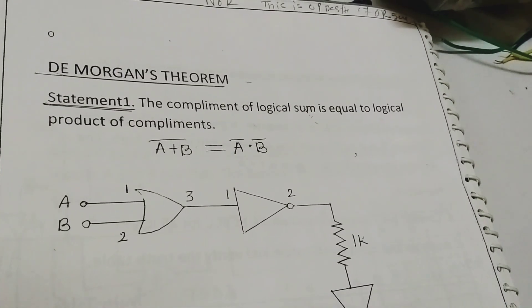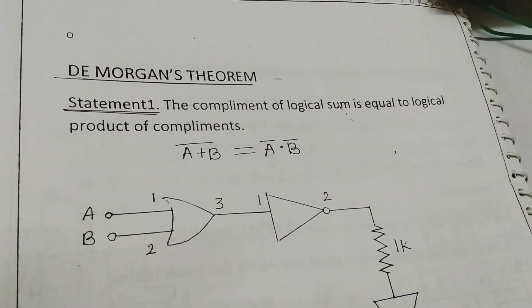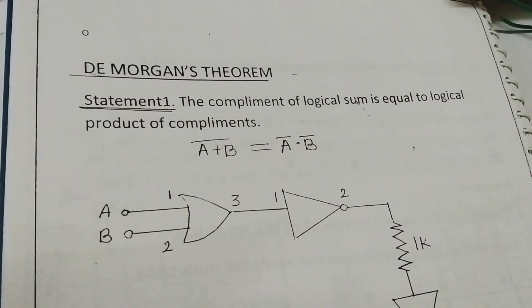Hi guys, today I will show you how to assemble the De Morgan theorem on the breadboard.